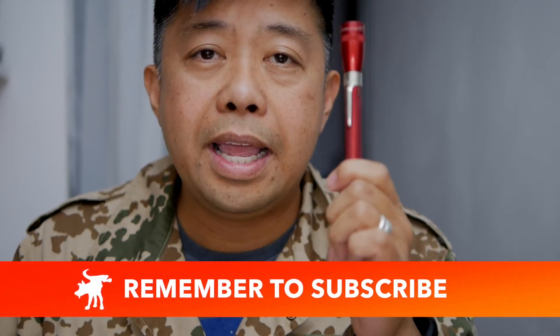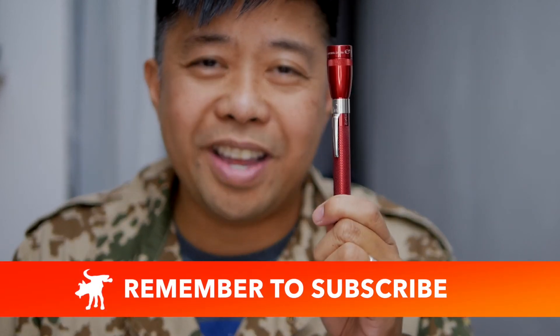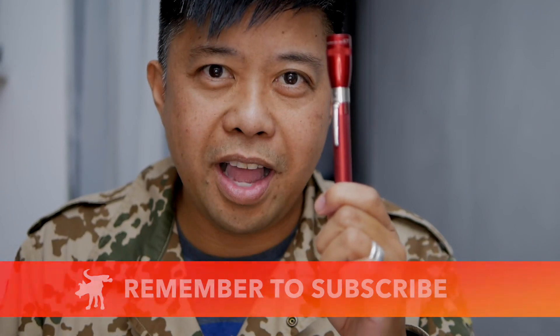If you found this review helpful, please hit the like button and subscribe to this channel. Thanks for watching — Moondog out.